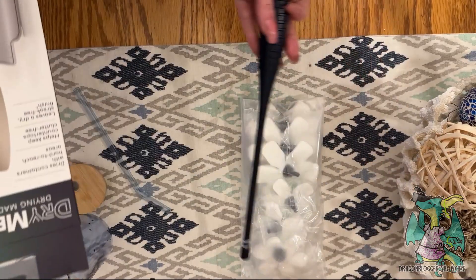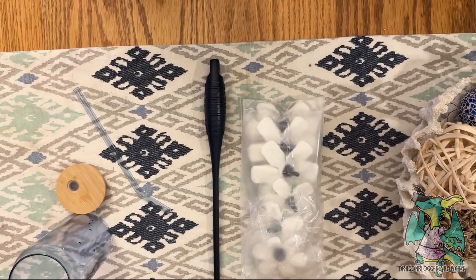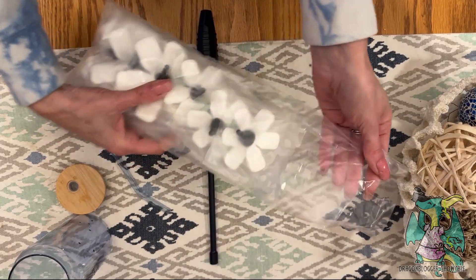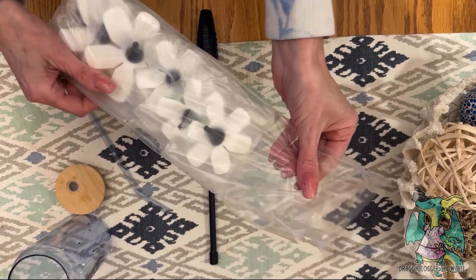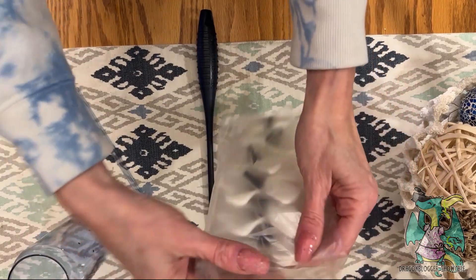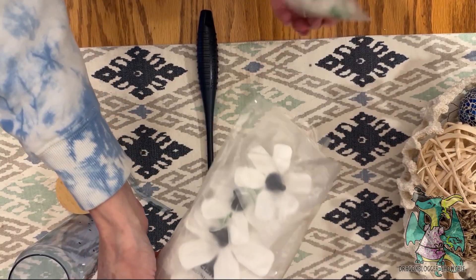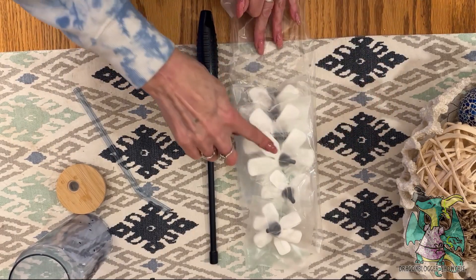This is the starter kit for the drying wand. It's a bottle brush, or you can just dry out your bottles, your glasses, or whatever you need to keep dry when you store it. It comes with six heads.